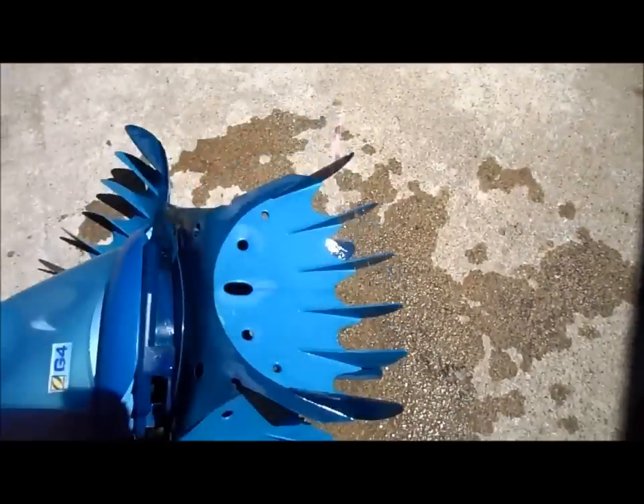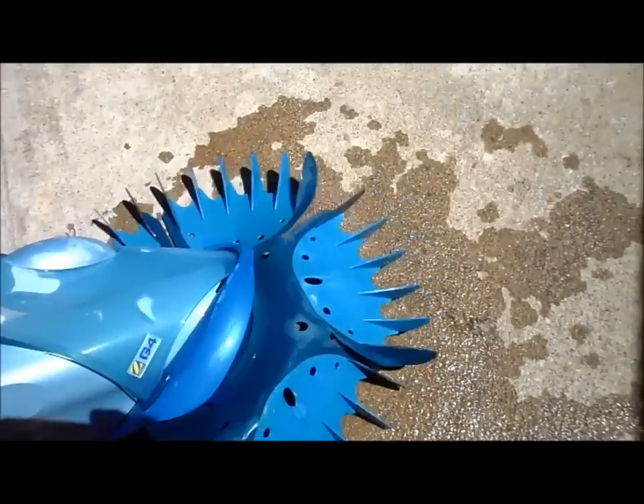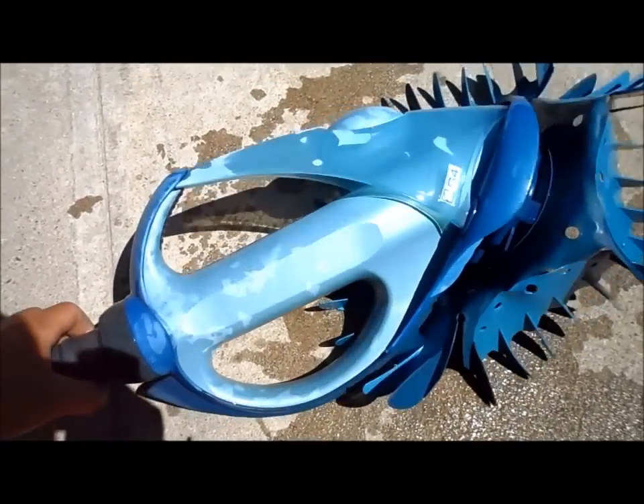This fin disc is getting old and you can actually replace it with a G2 part — it's interchangeable. So again, this is a G4 by Zodiac and those are the drawbacks.